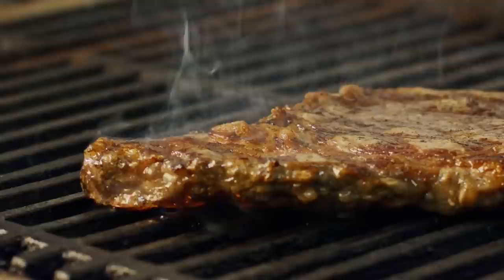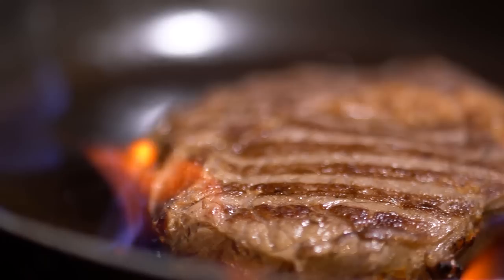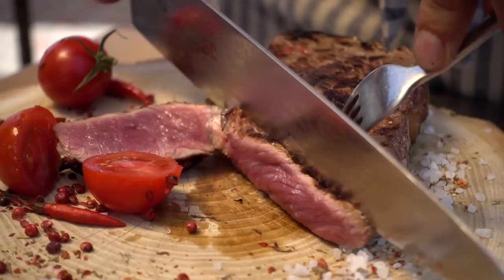If you're a meat lover, chances are that few dishes appeal to you more than a perfectly seasoned, expertly seared, and patiently rested steak. Whether your cut of steak is a beefy sirloin, a classic ribeye, or pretty much anything else, it's fair to say there's little better in the wide world of food.